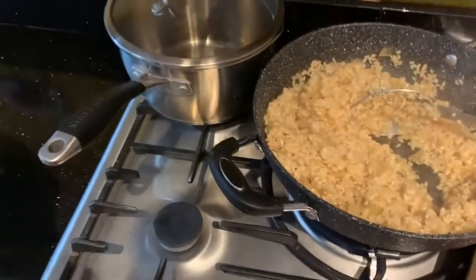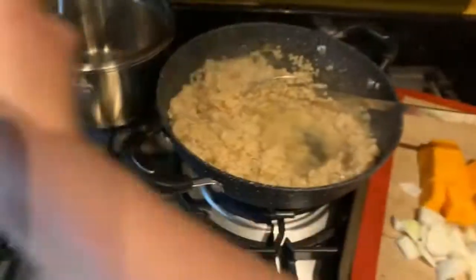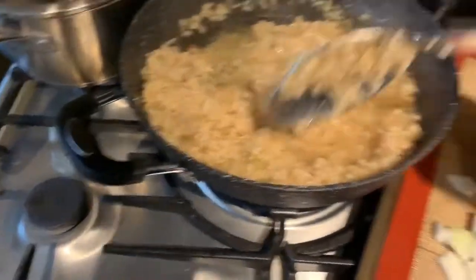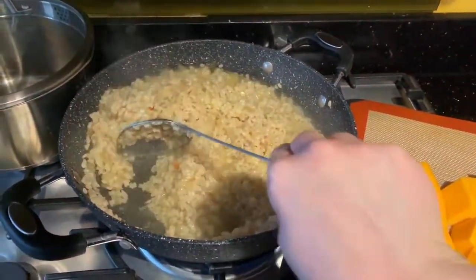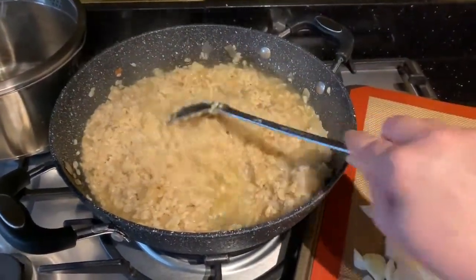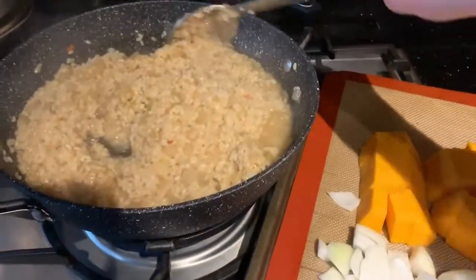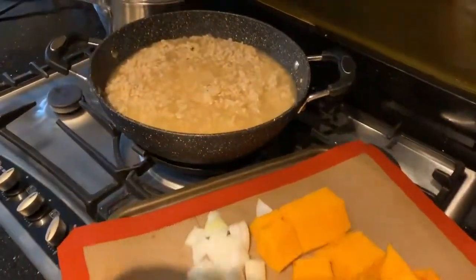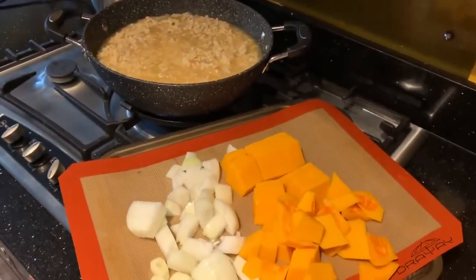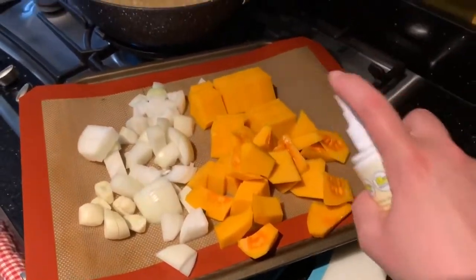I've chopped my onion, butternut, and garlic — they're all really chunky but it doesn't matter because it's all going to be blended. I nearly took my eye off the ball — the risotto was too dry, very very close. I just mixed it before filming again and it was actually starting to stick to the bottom of the pan. That was a very close call — luckily we got it. I've put some more water in as well because it basically sucked up all of it immediately.